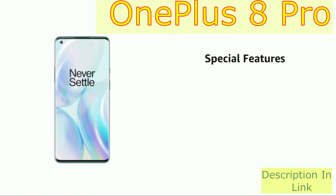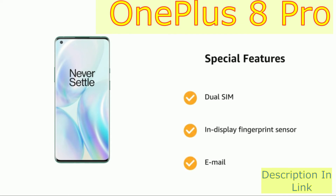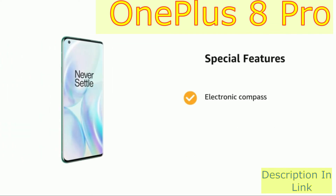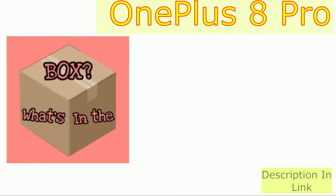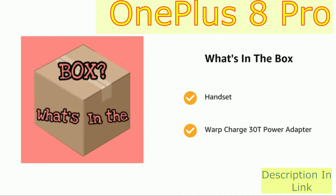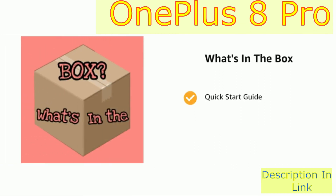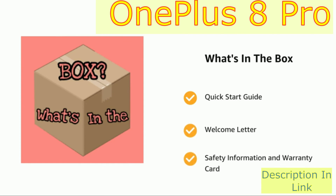It also features a dual sensor in-display fingerprint sensor. The delivery box contains the handset, Warp Charge 33 power adapter, and Warp Type-C cable supporting USB 2.0, quick start guide, welcome letter, safety information, and warranty card.